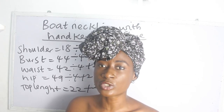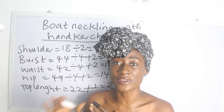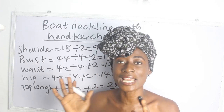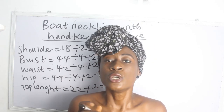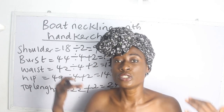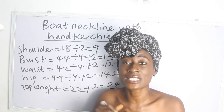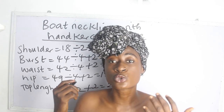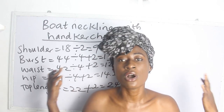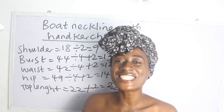Another thing you should take note of when achieving your boat neckline and handkerchief flare is the afflent measurement. This blouse is a combination of the boat neckline and handkerchief flare, so it is necessary to know your shoulder measurement to your afflent. The afflent measurement is simply one to two inches above your navel. You go ahead and place your tape measure from your shoulder to one to two inches above your navel.